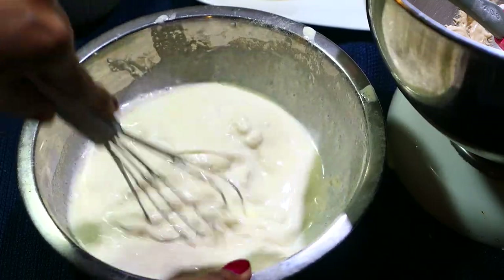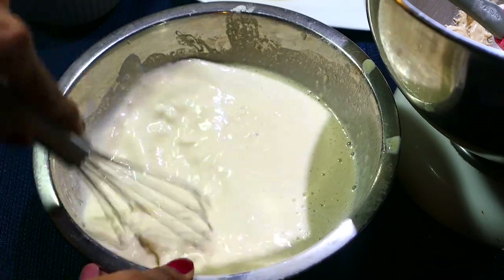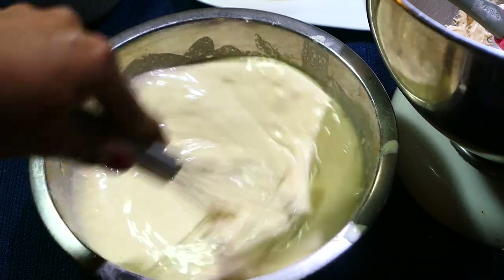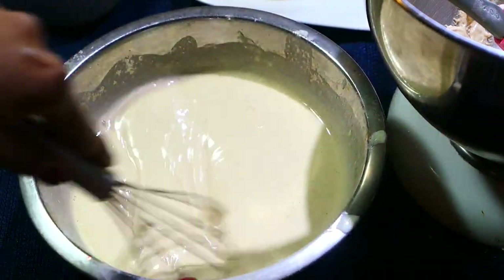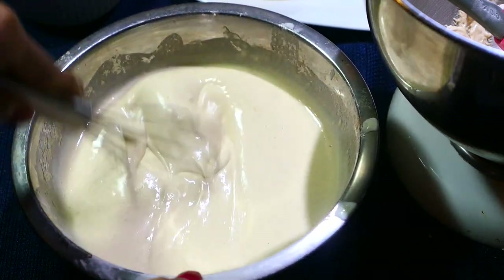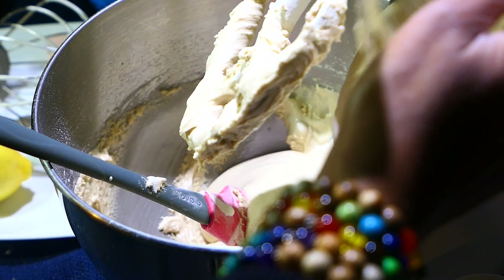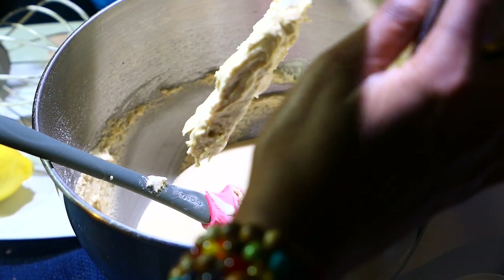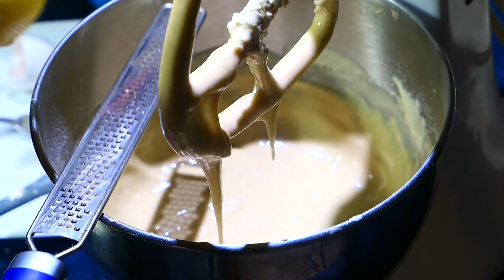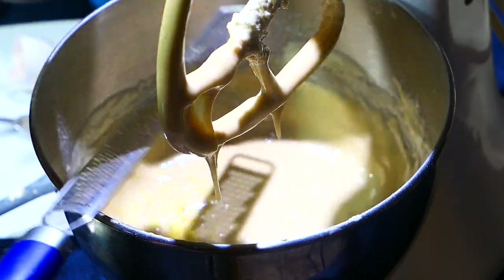Try to whisk as you pour it in. I know it's tricky when the basin is moving around, but work quickly because you don't want that hot milk and butter to start cooking the flour and eggs. Once mixed, this mixture goes back into the original bowl and we do one last mix, then we can start baking.